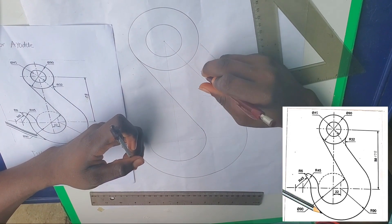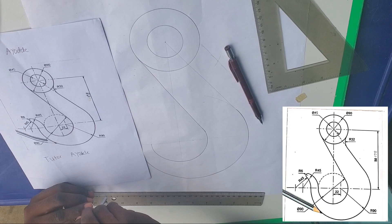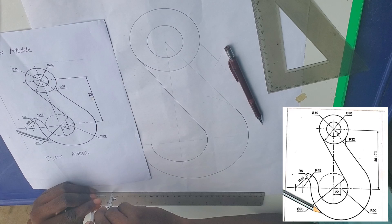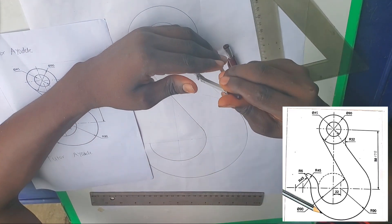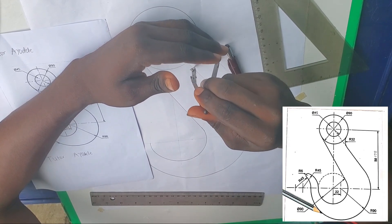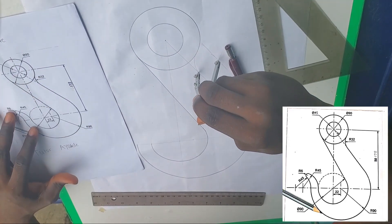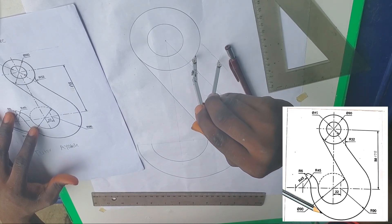From the point of intersection of the parallel line and the arc, draw the curve part — that is radius 32mm, which is 3.2 centimeters on your ruler. Set it on your compass and let the arc be firm and clear.